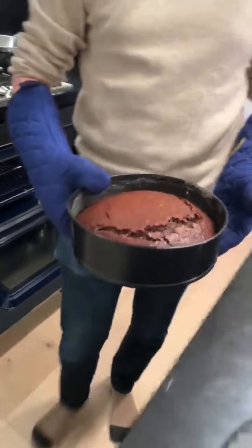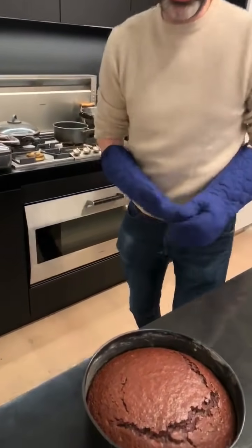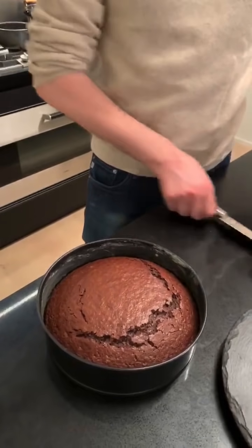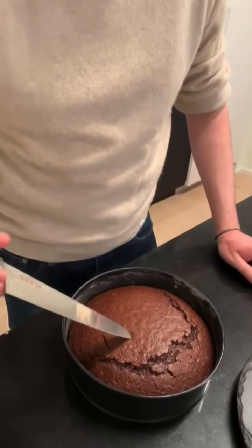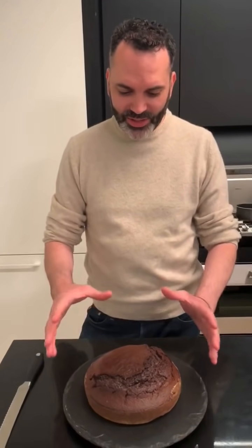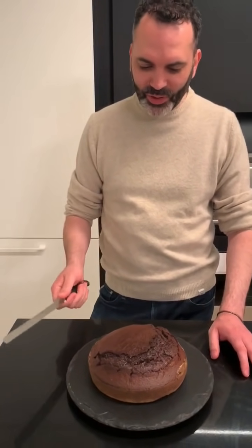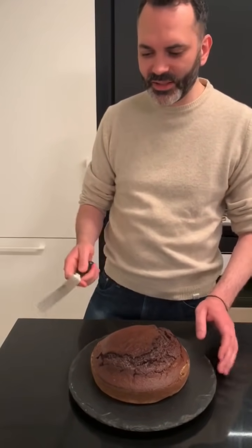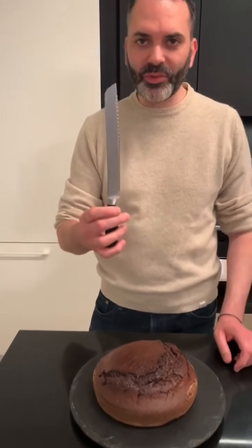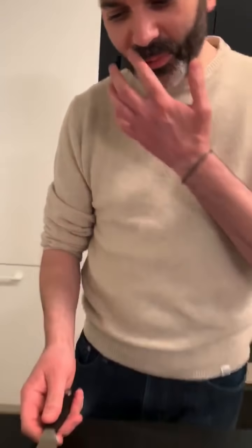Our cake looks pretty much done here — it actually took a little bit longer than planned: 40 to 45 minutes. I'm going to do a knife test to make sure it's fully cooked, going right into the center. I'm going to let it cool a little bit and then we'll slice it to build the cake. Our cake is now cold and as you can see it's a slight dome shape — don't worry too much about it. We're going to cut three thin slices, and for this I'm going to use a serrated bread knife. That's very important — it has those little teeth to cut through the cake.